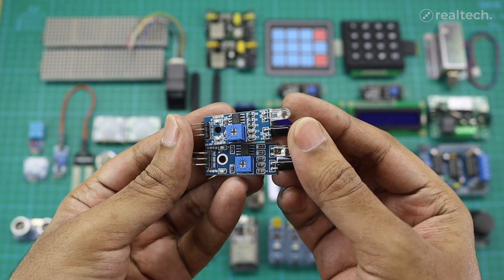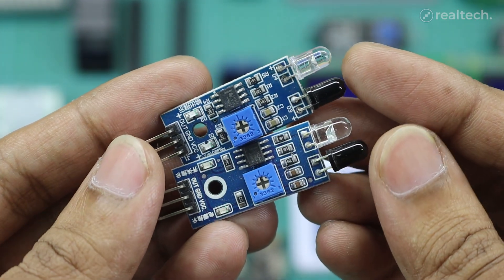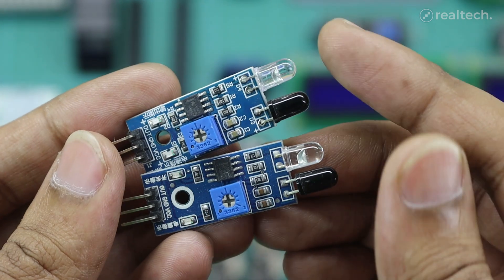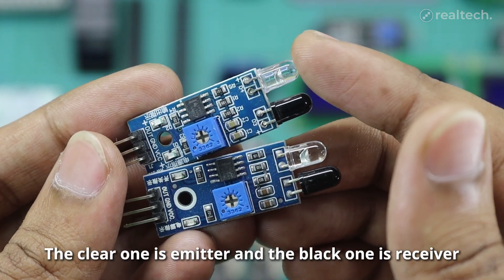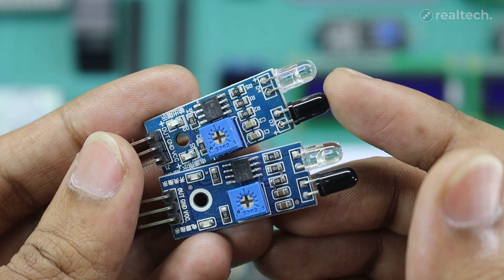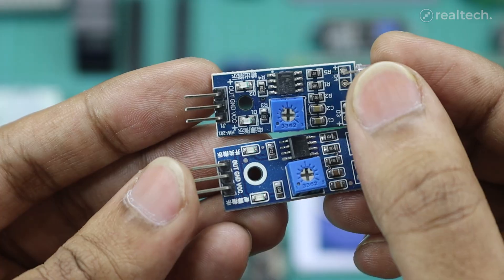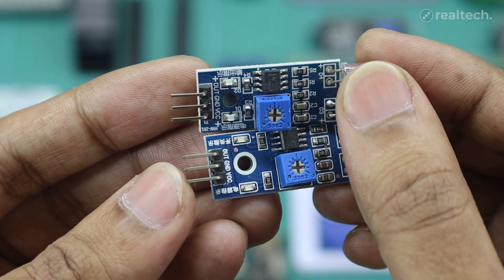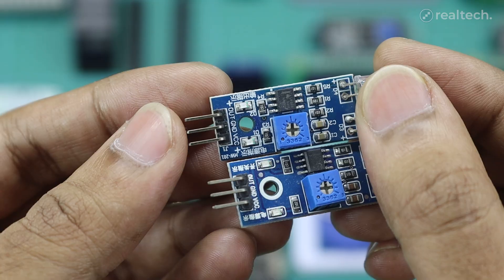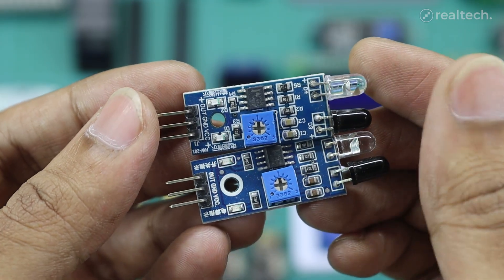This is an infrared obstacle avoidance module. This is very similar to the ultrasonic sonar sensor but works in a different way. Instead of sending a sound pulse, it sends out an infrared light signal through an IR emitter and a receiver detects the reflected light from nearby objects. The detection range is typically between 2 to 30 centimeters but can be adjusted using a built-in potentiometer. The module has three pins including VCC, ground, and output. You can use this IR module for obstacle-avoiding robots, line-following cars, automatic doors, and even security system projects with an Arduino or any other microcontroller.